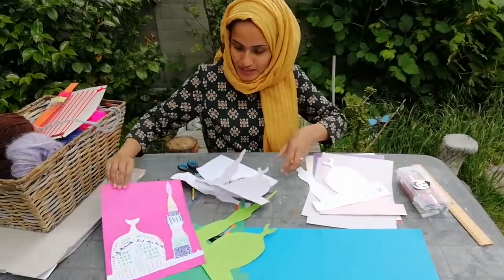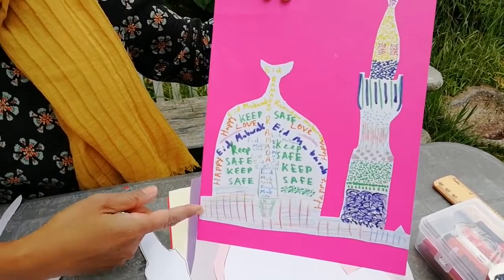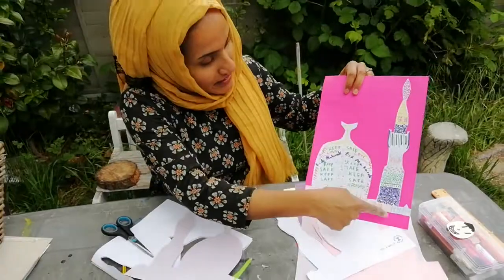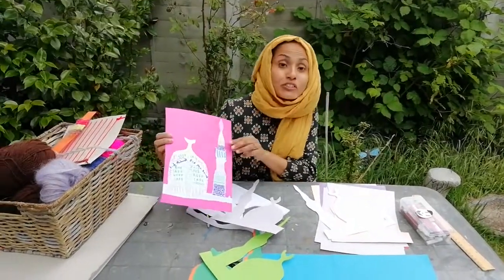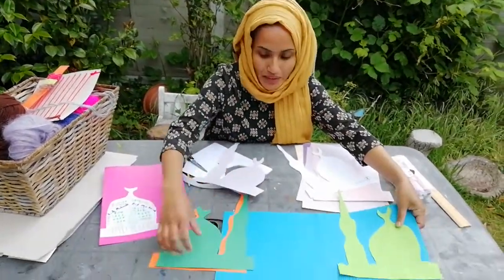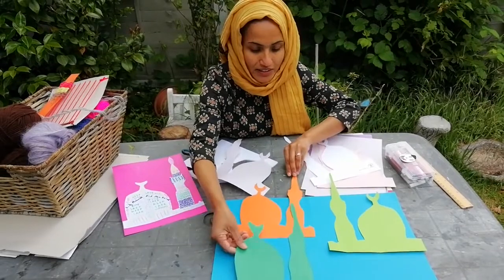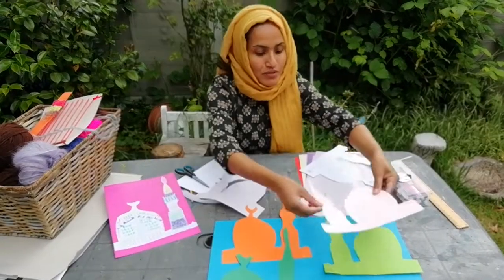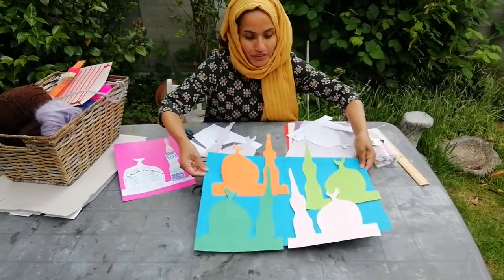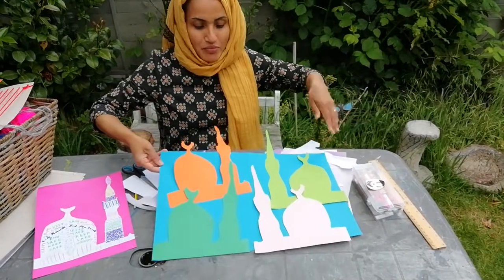My daughter however has designed this one and she's added the messages of staying safe and love. I really like how she's used these dots to go around. I think you can very easily create your own designs. I wanted to show you these coloured paper cut outs that I have done. To get really the essence of being within a mosque or around a mosque in your home, you can just glue them on another coloured paper and really make the house vibrant with that essence of a mosque.